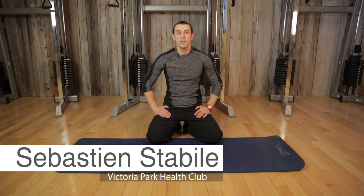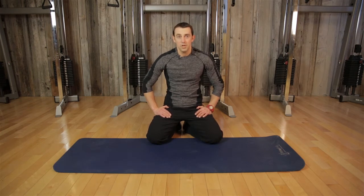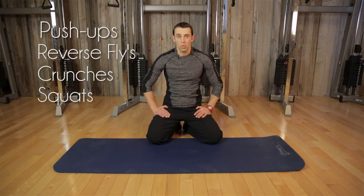My name is Sebastian Stabile, I'm a trainer here at Victoria Park, and today we're going to show you a little circuit that you can do when you don't have time to get to the gym. Four basic exercises we're going to do in sequence: push-ups, reverse flies, basic crunch, and a squat.